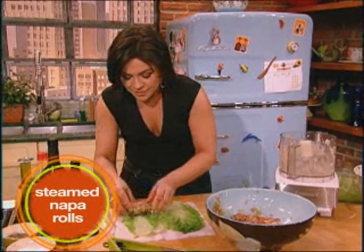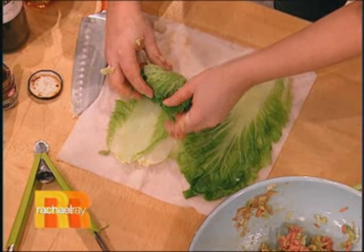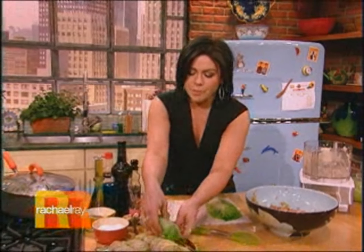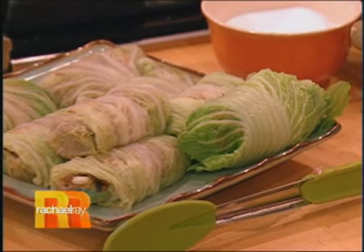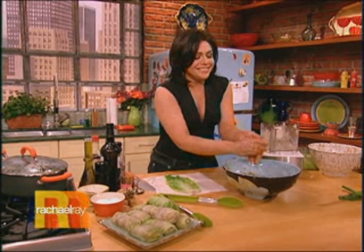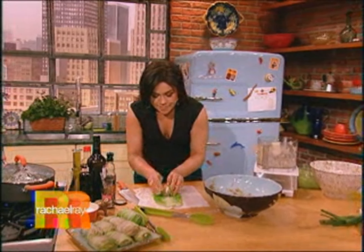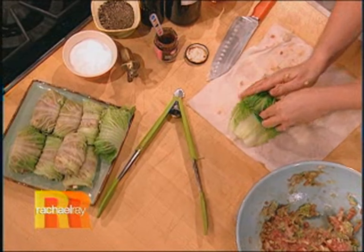So you take a couple leaves of your napa. As you wrap and roll, you tuck the sides in. Scoop out your filling — it's tasty goop, but it does feel very goopy. Put it into your napa, then tuck and roll, tuck and roll.